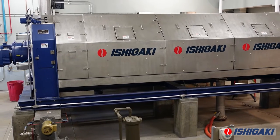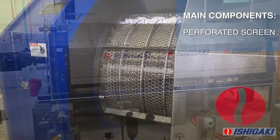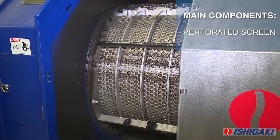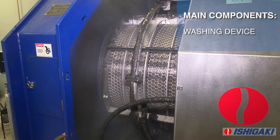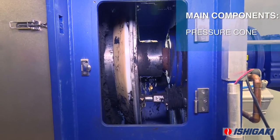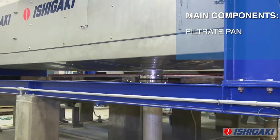The ISGKA screw press is comprised of only a few main components: the perforated screen with supporting outer screen, the screw which is housed within the screens, the washing device, the pressure cone, and the filtrate pan and frame.